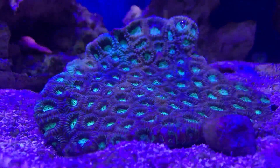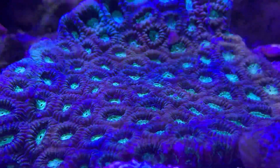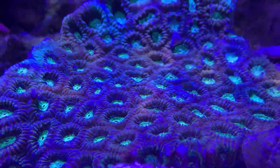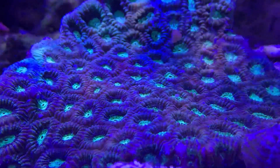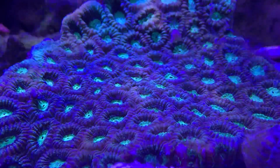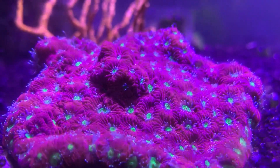Mainly the only thing you'll see differently is the Favia grows walls on each head separately, and then the Favites grows its walls together with each head. But even whenever you put them beside each other they look exactly the same, so other than just them growing differently they are the exact same.